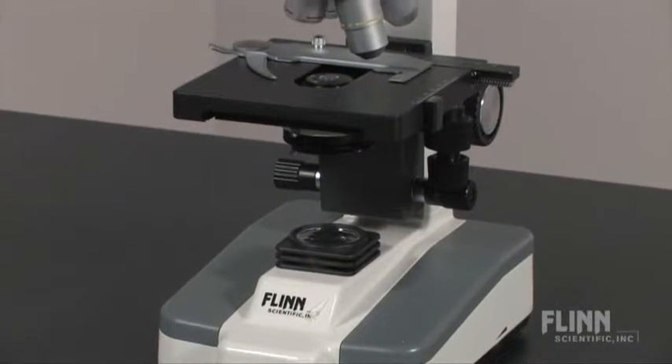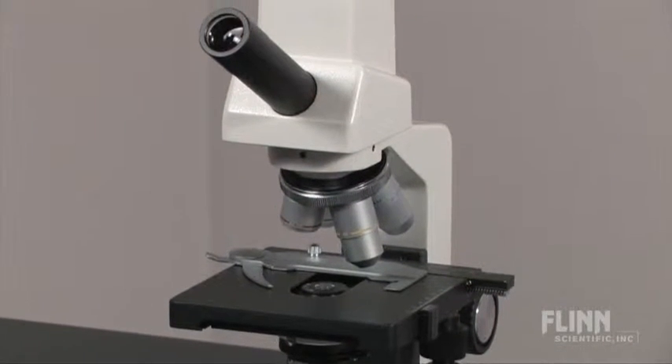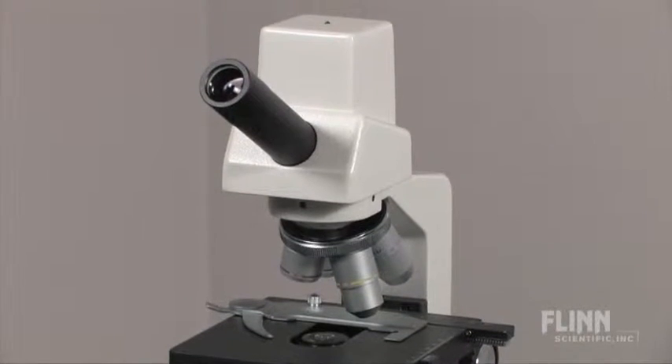Both microscopes have mechanical stages, 4x, 10x, 40x, and 100x oil immersion objectives, and separate coarse and fine focus knobs.